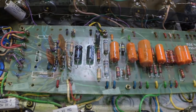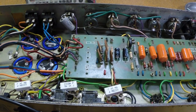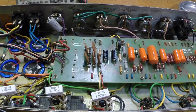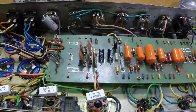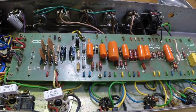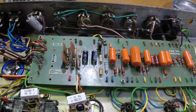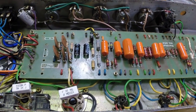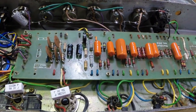Time to go spelunking. Anybody that's ever had to work underneath one of these boards without pulling the pots and everything off the front and folding it back knows what I'm talking about. The British certainly have their own way of doing things.